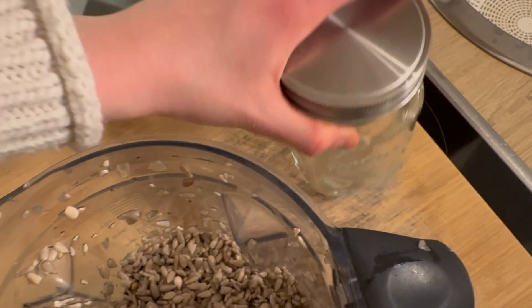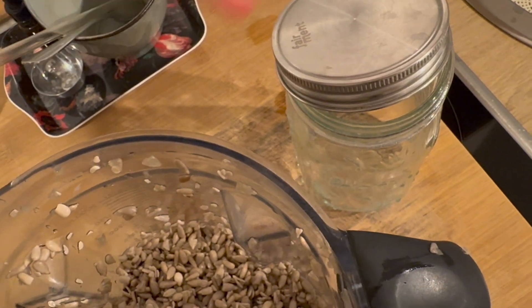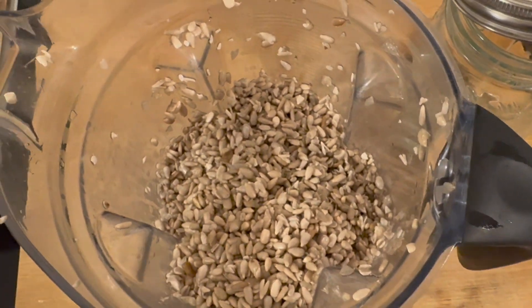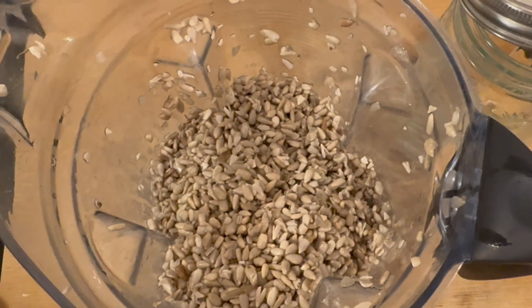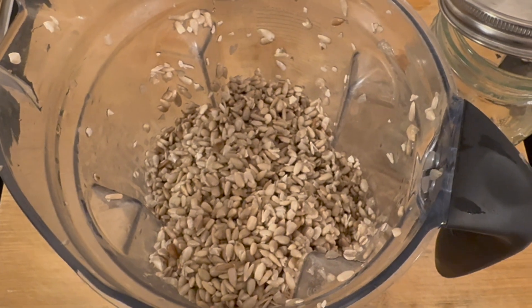Then I'll put it into a big glass jar like this, and only put a lid on — not completely closed — so it can breathe and ferment. Let it ferment for one to three days, and then I'll show you the final result once it's fermented. Let's continue to mix it first.